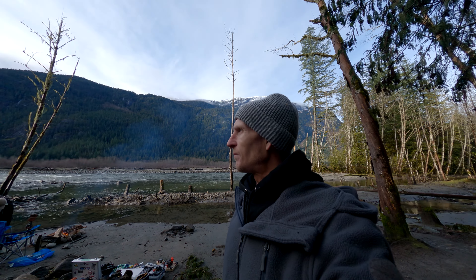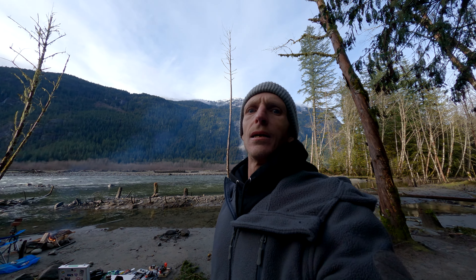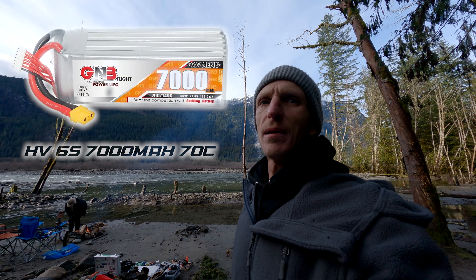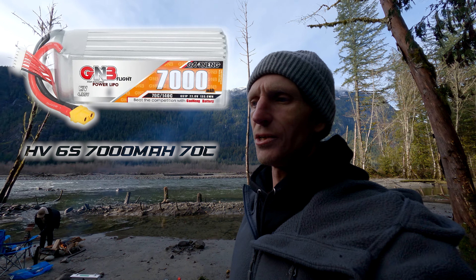This is the Falcon RPM in the DJI O3 version, and I'm flying it with left-hand polarized antennas so I can try all the helicals I use for my analogs. I'm flying with four helical antennas on my DJI goggles and also using a 7,000 milliamp hour high voltage LiPo by GNB.